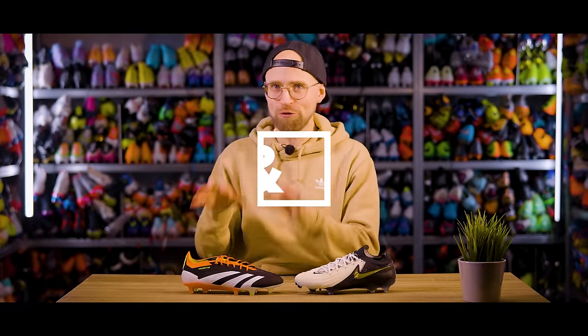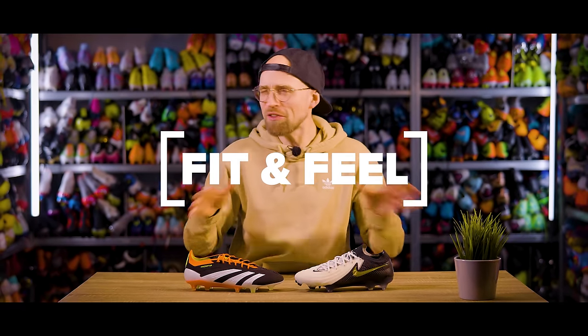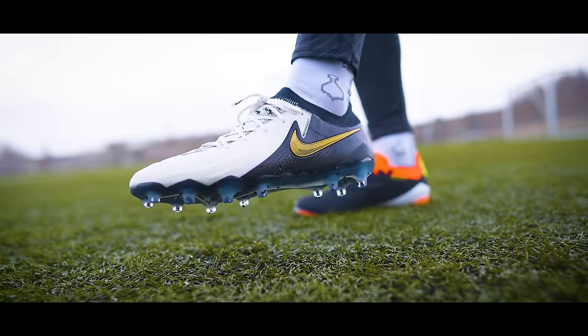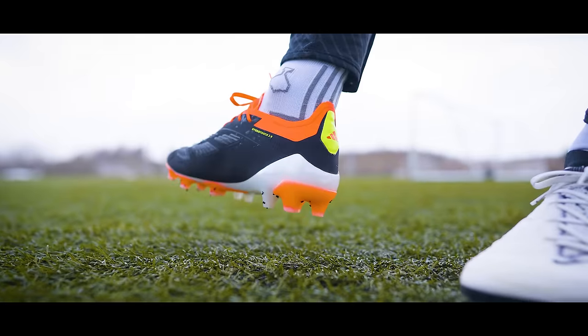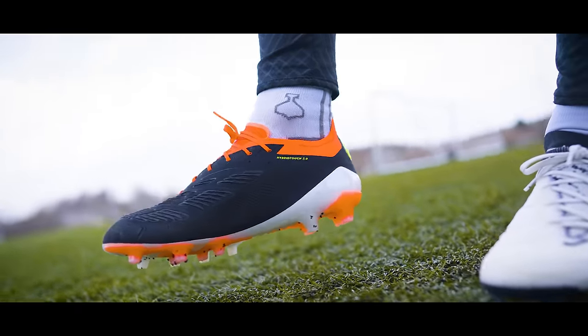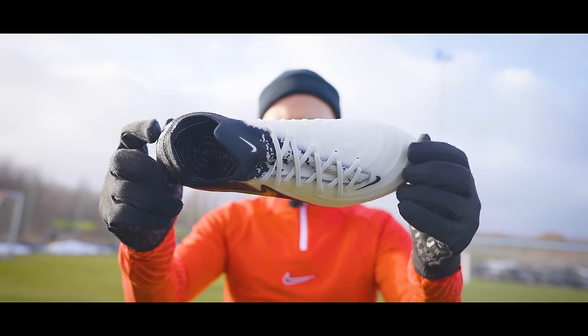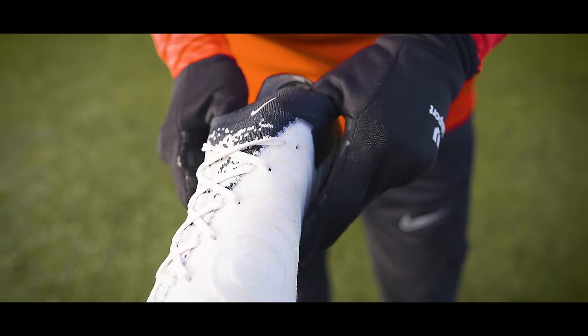We can start out with the way the boots fit and feel, where I would say the common denominator for me is that both actually fit really, really well, to be fair. But that's kind of also where the comparisons stop. The Phantom GX2 is made with a fully knitted upper, where you have grip knit in the forefoot and the midfoot, and then a flyknit construction in the tongue area and in the heel.